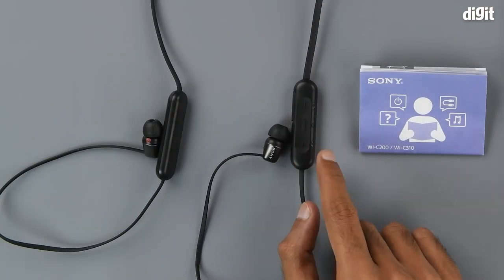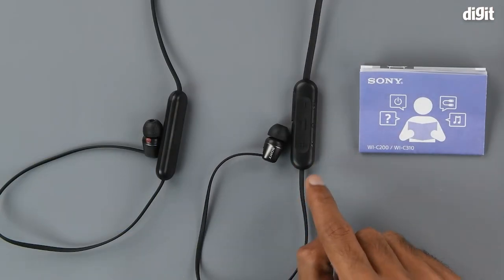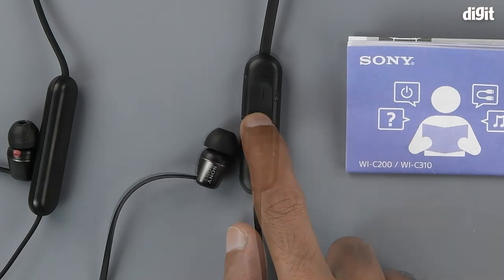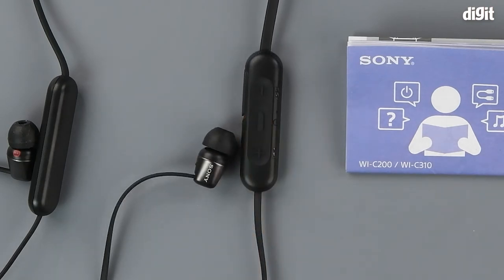Next, we turn on the earphones using the multi-function button, which is the central button on the inline remote. If this is the first time you are setting up your device, it will go directly into pairing mode.